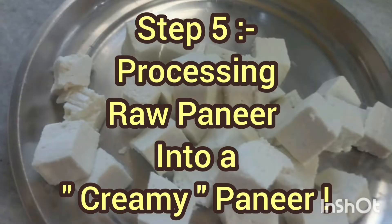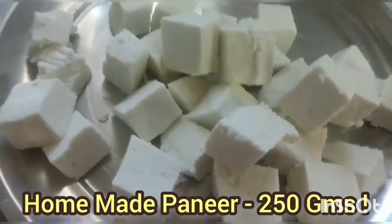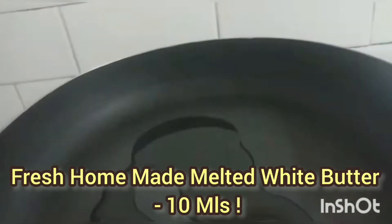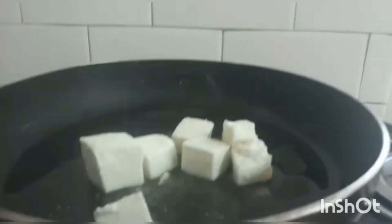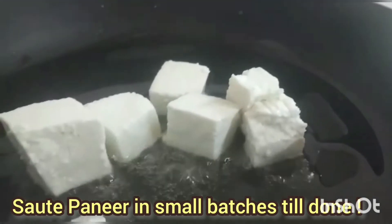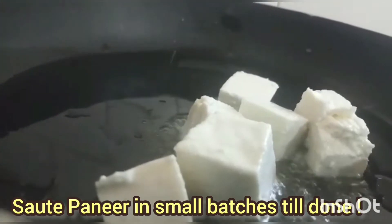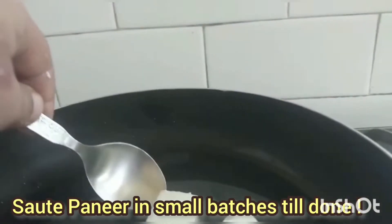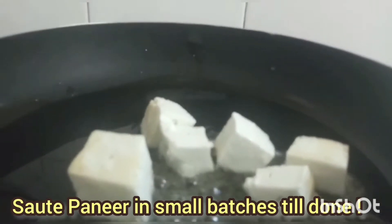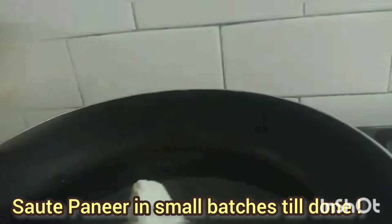Now to make the creamy paneer — this is the most important step. I have taken 250 grams of paneer, cut into one-inch cubes, not too big. I'm using white butter and going to sauté and fry them in small batches, not all together, as that could cause burning. This step is very crucial because it makes your paneer very, very creamy. Fry each batch so that all sides of the paneer are well fried. Continue until the entire paneer is fried — a little patience is required here.